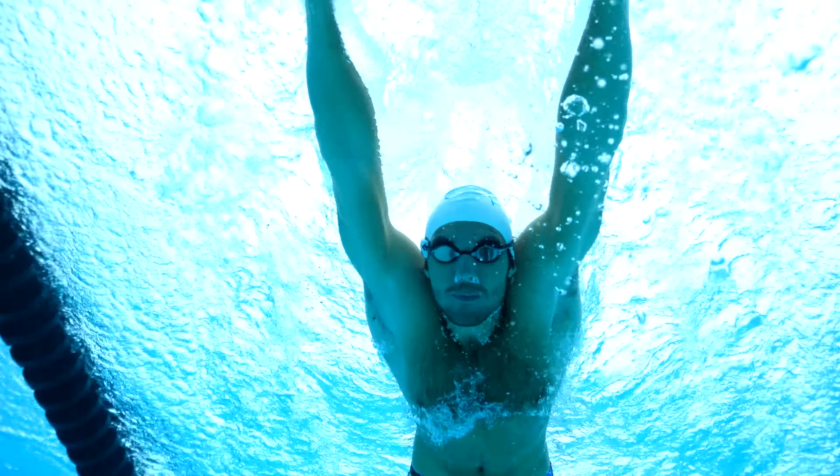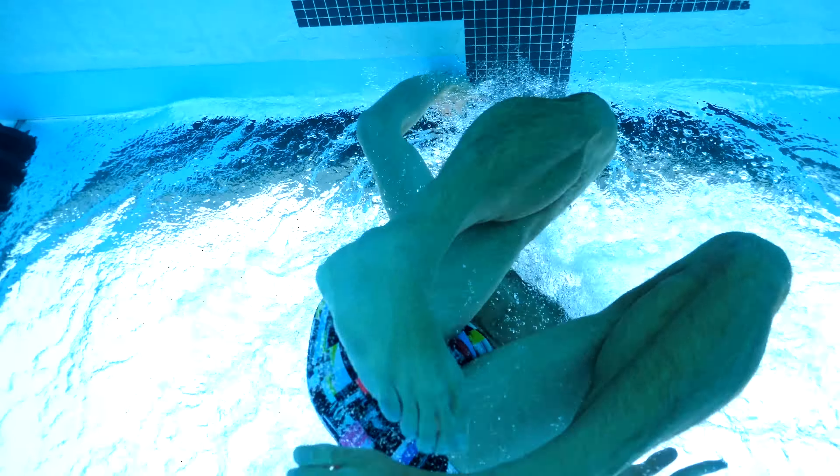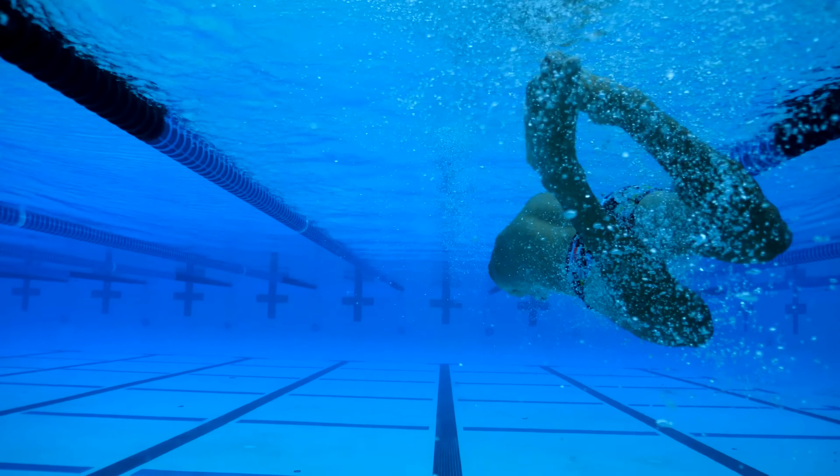An important factor here is implementing all these motions in harmony. Quickly enter a streamline as you leave the wall. At this point, you should be in a good position to push off the wall and launch yourself into those fast underwater kicks.